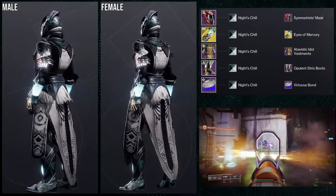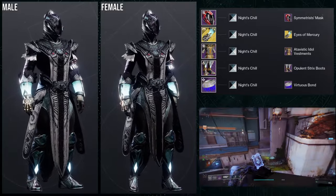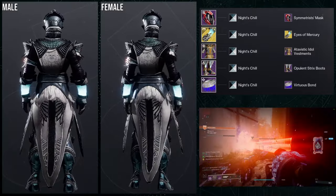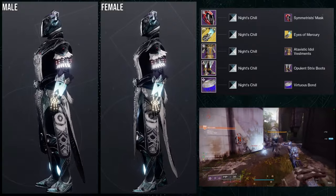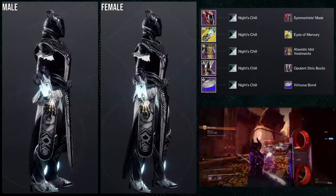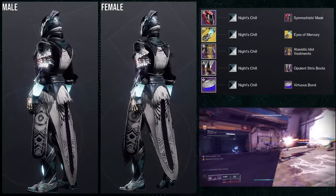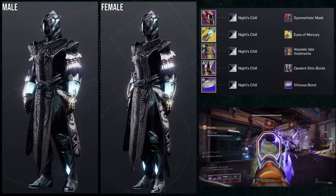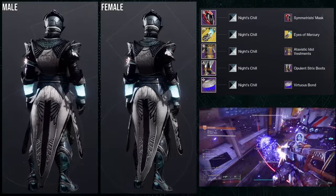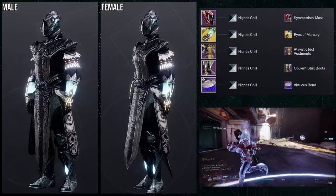I really like this set. I think both male and female look good. That being said, I like the males a little bit more, just barely. And honestly, I would switch out the helmet for the one I had for the actual set I made for this, which I think was the bird helmet — maybe the Opulent Strix helmet, actually. But either way, I do think this looks cool. It's not bad at all, I just like the other set a little bit better.